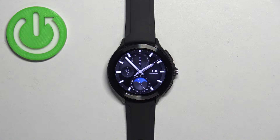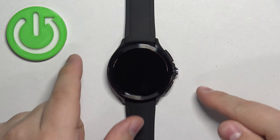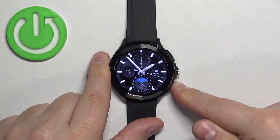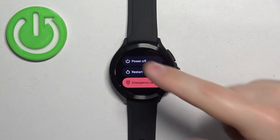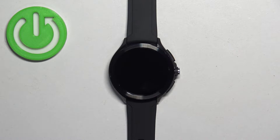Now let's continue with the reset. First we need to turn off our watch to enter recovery mode. Press and hold the lower button, keep holding it until you see the power menu on the screen, then tap on the power off option and wait until the watch turns off.